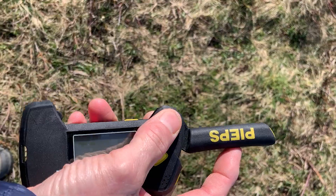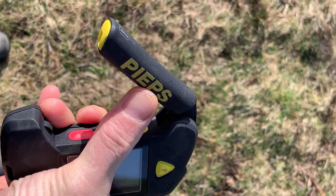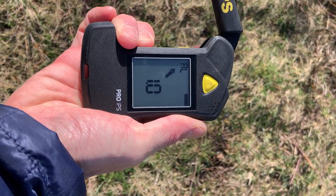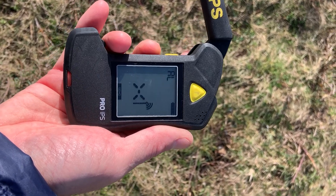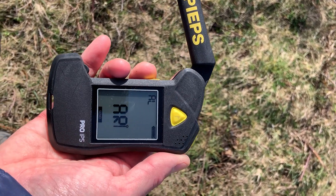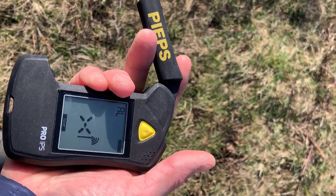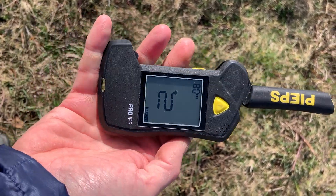The antenna puts it into search mode, and folding it back goes into send mode. There's an on/off button and a menu button underneath — lift that up, hold the button down, and it turns on. The usual startup routine asks if you want to do a group check mode; if not, it goes into transmit. The switch only activates when it gets right to the very top, so anywhere around here it still thinks it's closed.